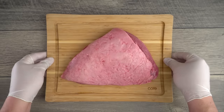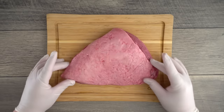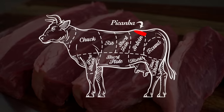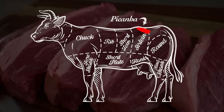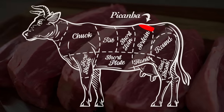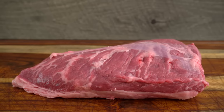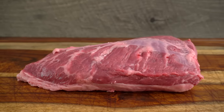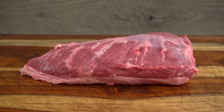So what is picanha and where does it come from? Many people call it sirloin cap, culotte, or rump cap. We Brazilians call it picanha. It comes from right on top, close to the rear section. One of the reasons why picanha is so tender is because it does not do a lot of work — it is part of the sirloin butt, making it extremely tender just like filet mignon, but with the flavor of an amazing ribeye.